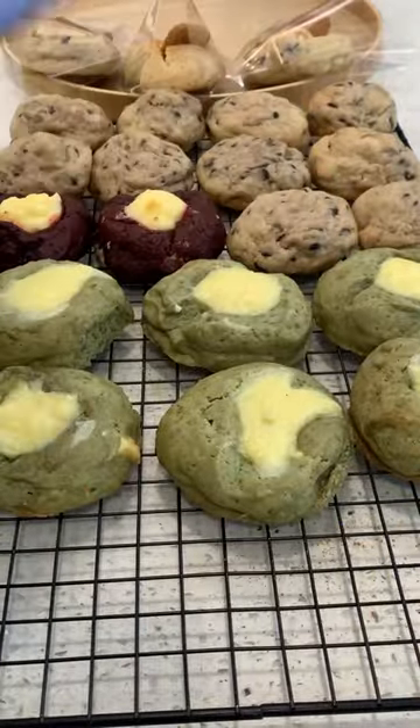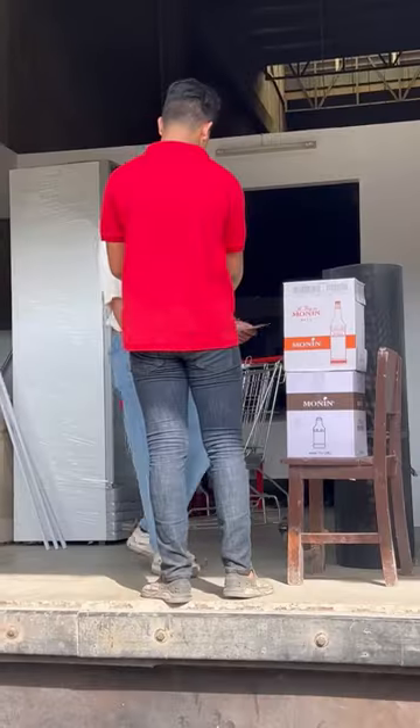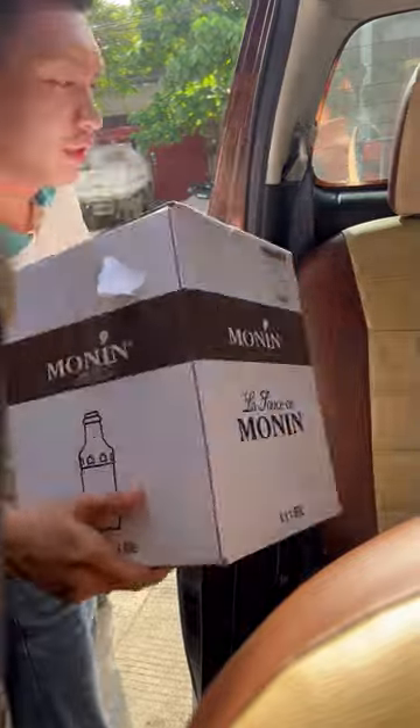There were a lot of prenuptial photo shoots here in the cafe lately, that's why we haven't filmed as much. And here's us replenishing our stocks. That's it for today. See you tomorrow. Bye!